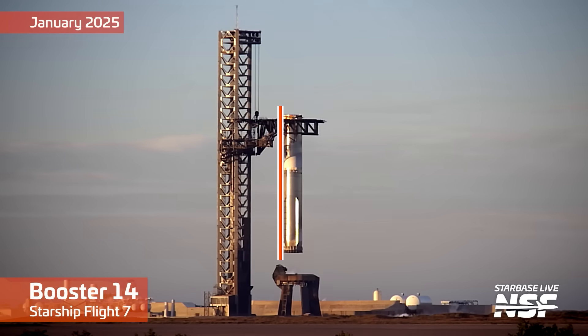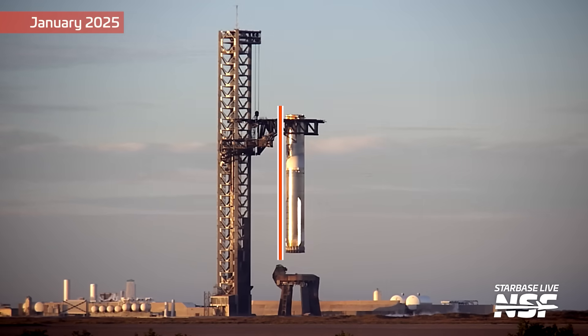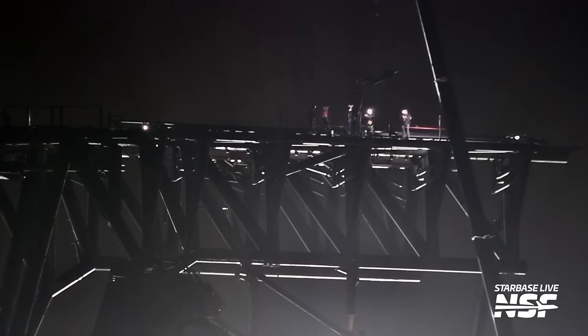These were also the ones used right after a booster catch, since the booster obviously can't land right in the center of the rail, so they needed to get the booster centered following a catch. SpaceX also removed the ship lift pins which were used on version 1 and version 2 ships for stacking.